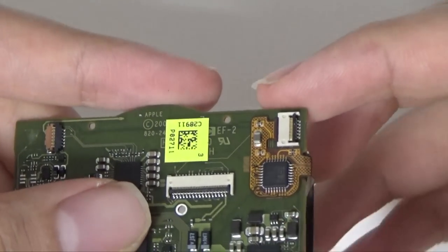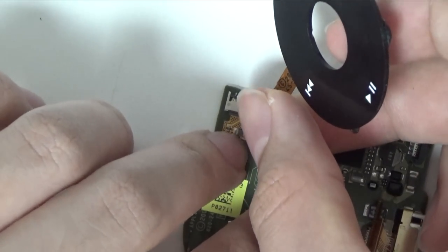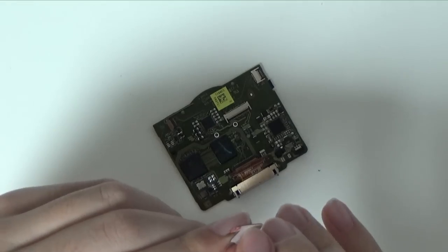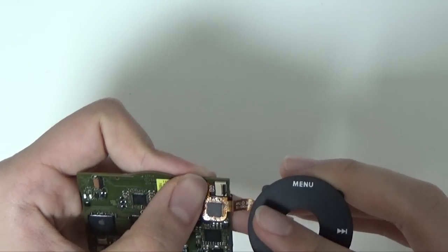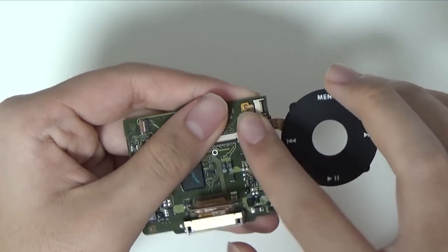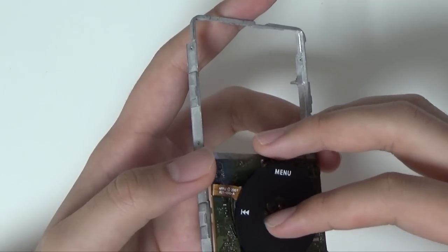Once you remove the logic board, you can simply pull up the click wheel tab, remove the old click wheel, insert your new click wheel, and pull down the click wheel tab to secure the connection. When you've done that, put everything on the front panel together as shown.